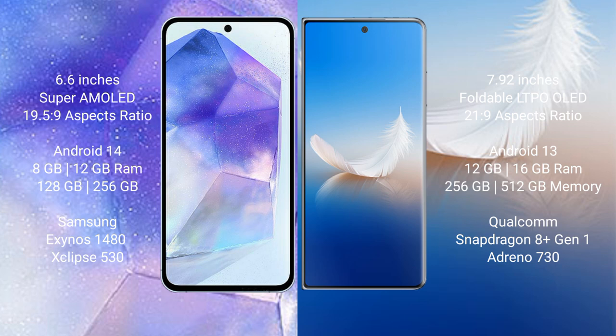Samsung Galaxy A55 runs on the Android 14 operating system. Honor Magic VS2 runs on the Android 13 operating system.